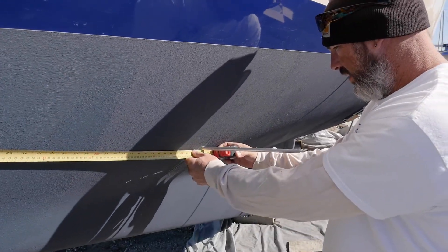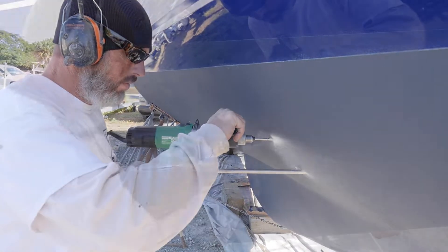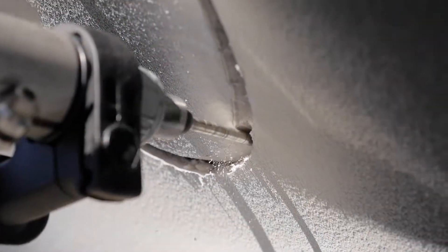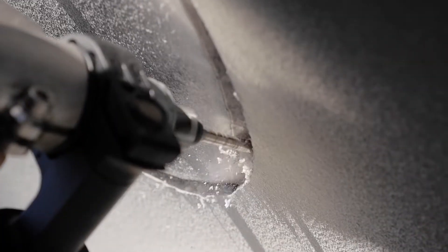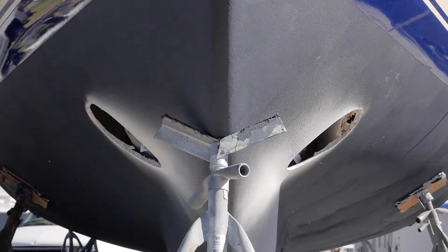With the pilot hole properly located, we then use our custom jig and cutting tool to route out the hole for the thruster tube. Measure once and cut twice is not an option — we have to get it right the first time, and we do. It's a slow and steady process to get the hole cut into the complex shape of the bow of your boat.